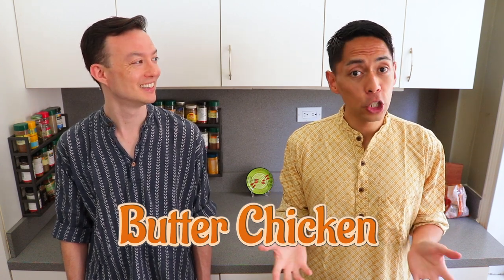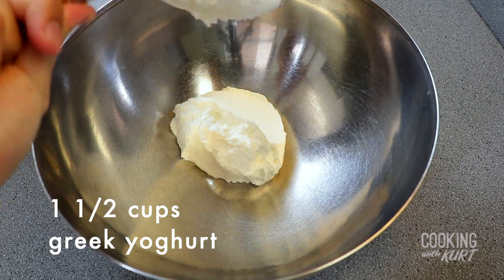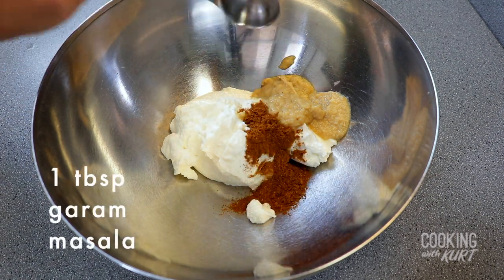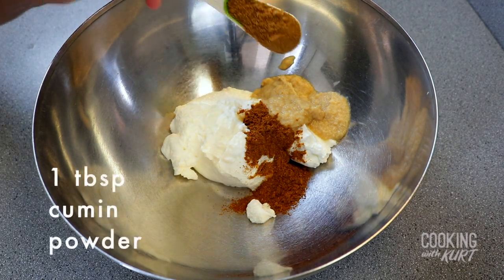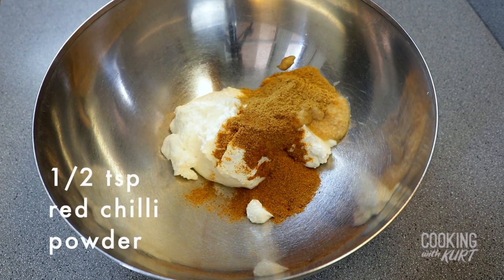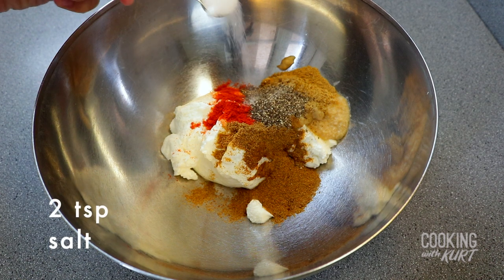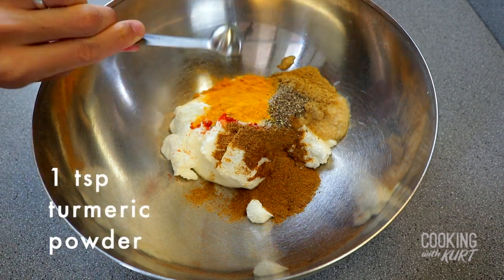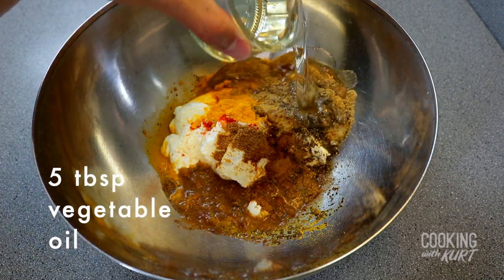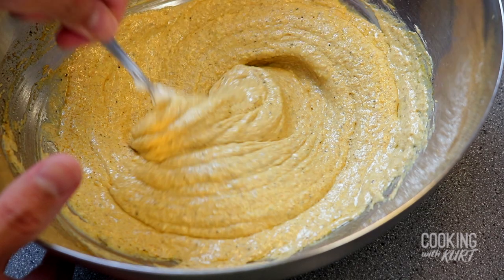We're going to start by marinating the chicken. Take a non-reactive bowl like glass or stainless steel. Add in one and a half cups of Greek yogurt, three tablespoons of ginger garlic paste, one tablespoon of garam masala, one tablespoon of cumin powder, one tablespoon of coriander powder, half a teaspoon of red chili powder, one teaspoon of ground black pepper, two teaspoons of salt, one teaspoon of turmeric powder, three tablespoons of lime juice, and five tablespoons of vegetable oil. Mix this all together till everything is well combined.